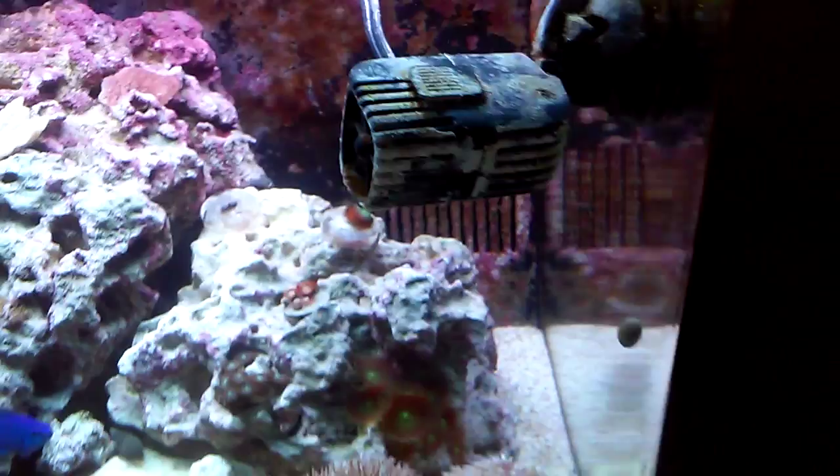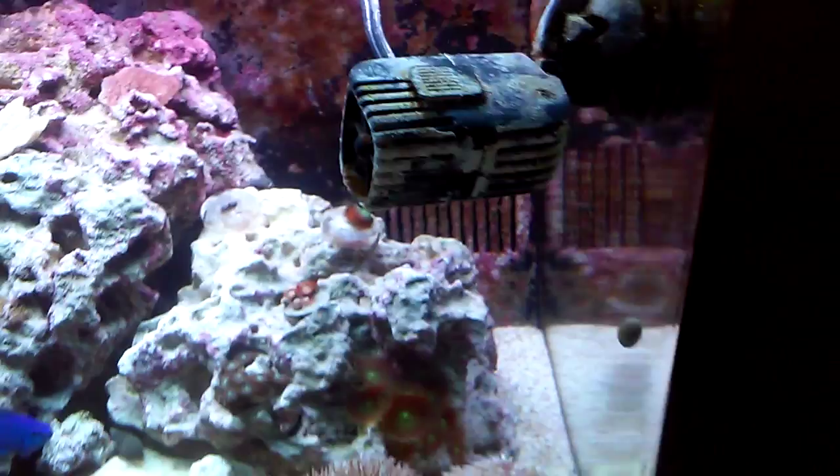Because I wanted to keep my hood, I got rid of these old useless PC bulbs. I ended up using one 10K, one purple Ateneck, and two blue Atenecks.